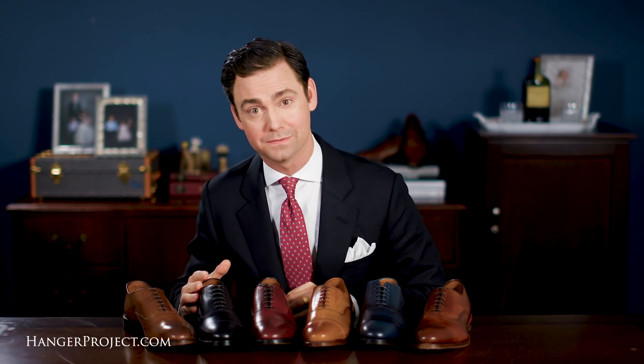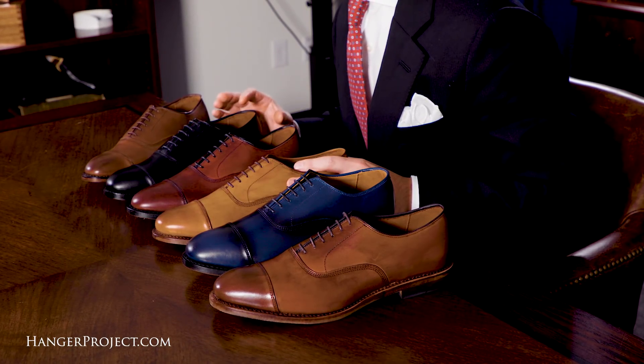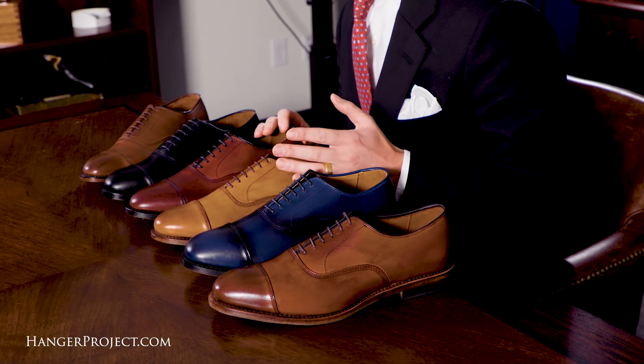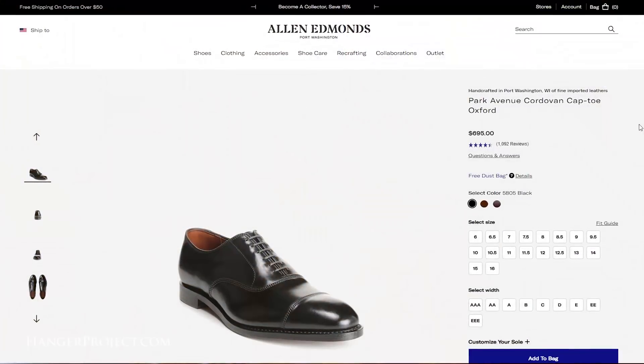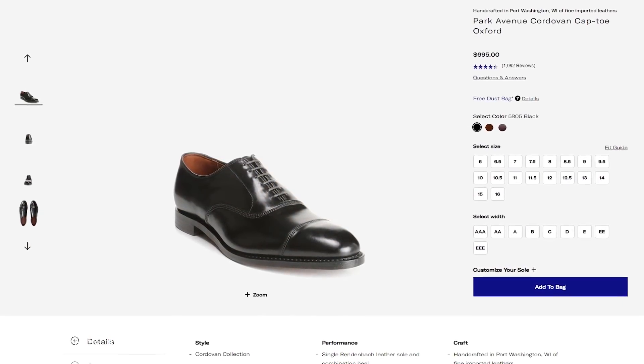Another great benefit of Allen Edmonds is their incredible range of available sizes. All shoes can be purchased from sizes 6 to 16 in nine different widths. Allen Edmonds generally fit true to size and are often the benchmark for sizing. If you have questions, Allen Edmonds has an extensive network of stores where you can try a pair on, or they can be purchased online with a customer-friendly 90-day return policy.